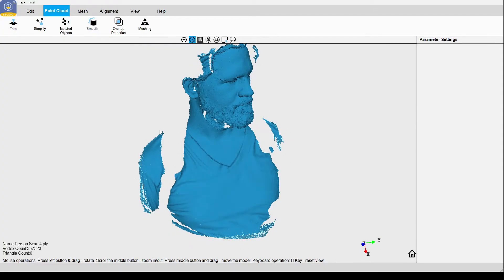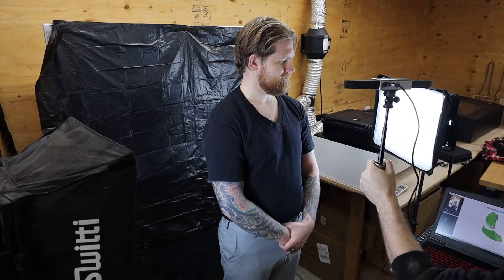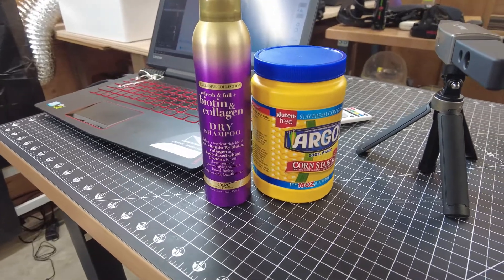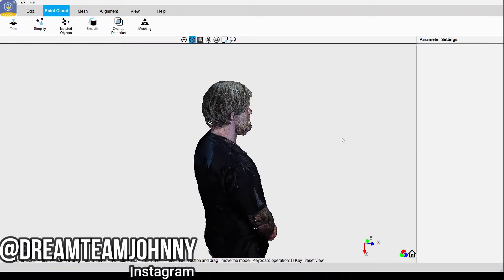It can also have a hard time scanning darker objects, like these black leather gun holsters. Scanning hair can also be a problem depending on how shiny or dark it is, so using something like dry shampoo or cornstarch will allow the scanner to pick up on things a lot better. Just keep in mind this will make a huge mess, but it was able to pick up the hair a lot better.